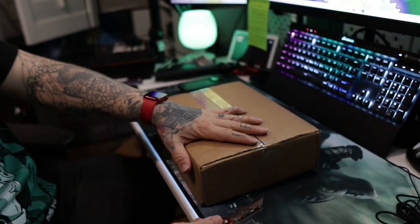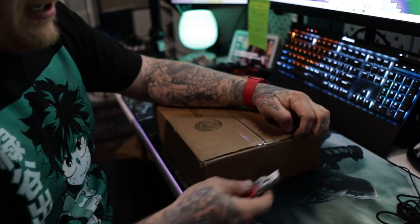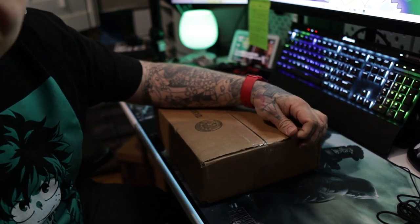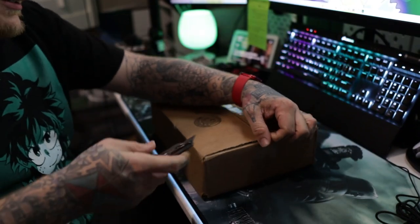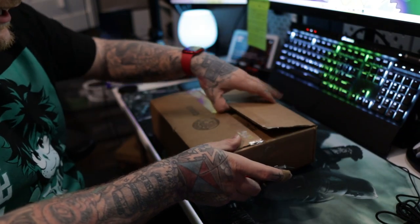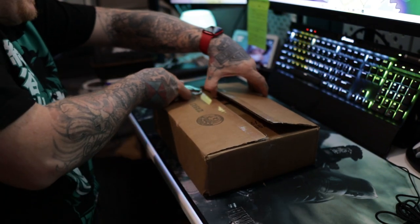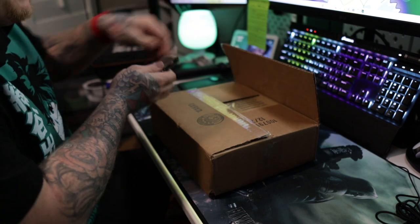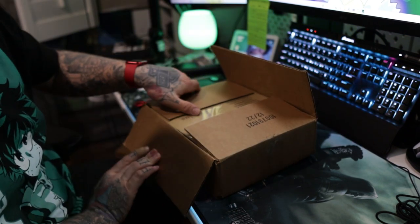Alright guys, let's get into this. So this is a package from Angelus and there's actually going to be some pretty cool stuff in here. I'll give you guys a little hint — one of the things in here can spray what's in this box, so you guys probably already know what that is. Let's do this unboxing from Angelus.